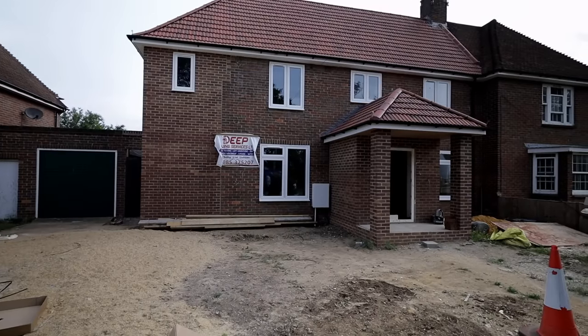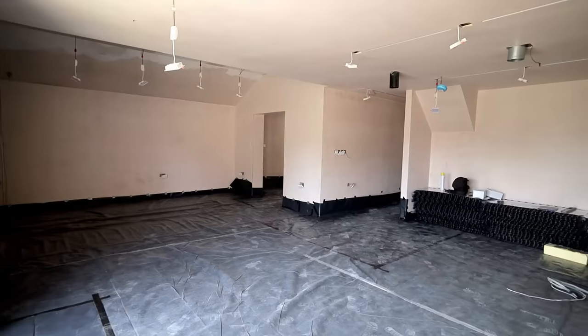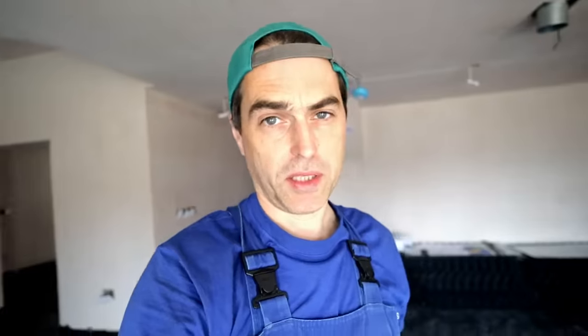We are back to this job in Windsor today and they've made massive progress — the windows are in and the ground floor is ready for us to start installing underfloor heating. As you can see, the floors have been nicely prepared for us by the builders. Below that DPM we have 120mm of rigid insulation.